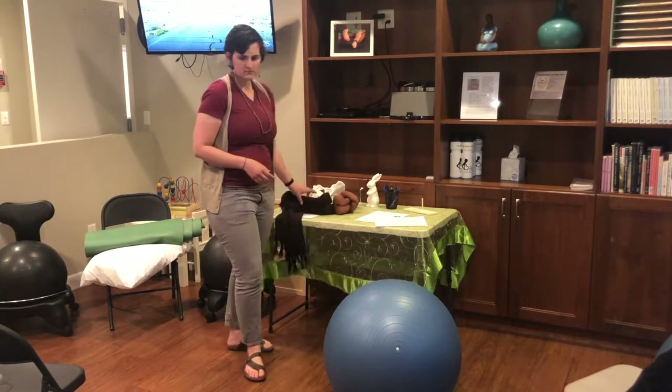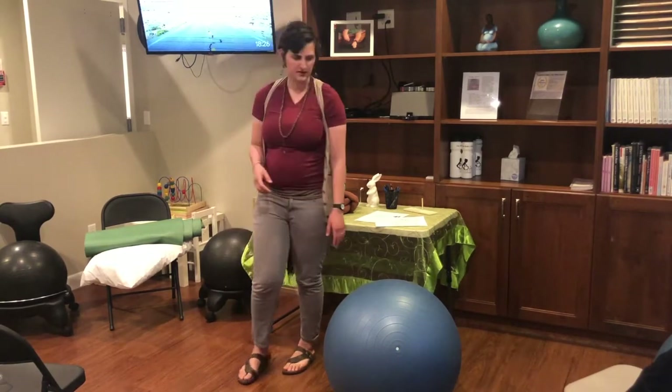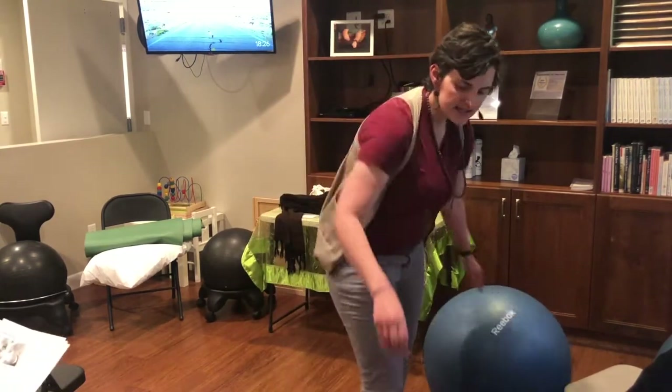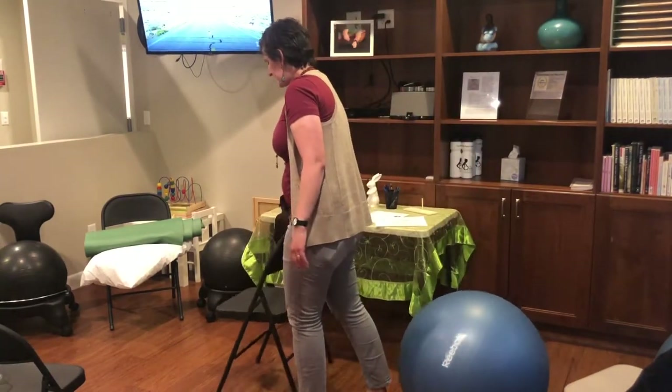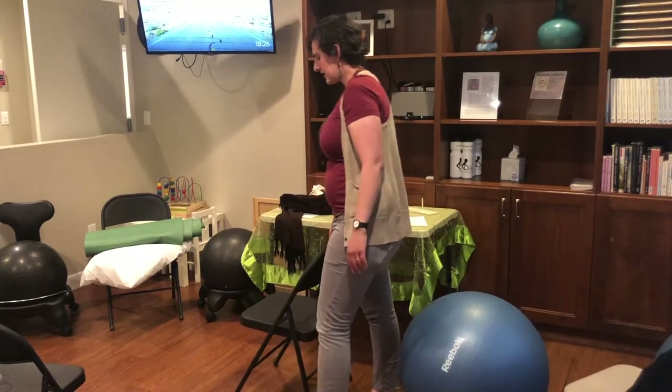Forward-leaning inversion. This one is a little bit embarrassing to demonstrate. It's easiest to do — we usually demonstrate on that couch. I find it easiest to do it on the stairs in my house.